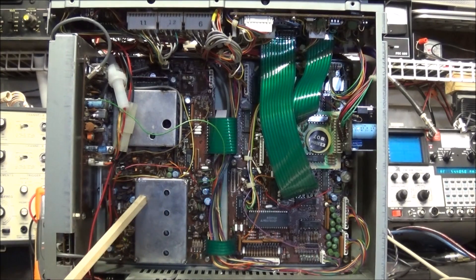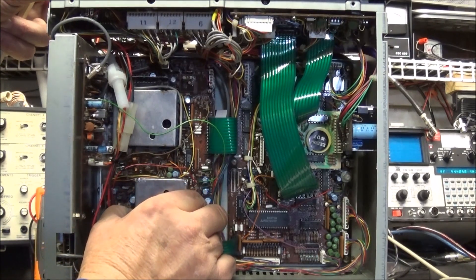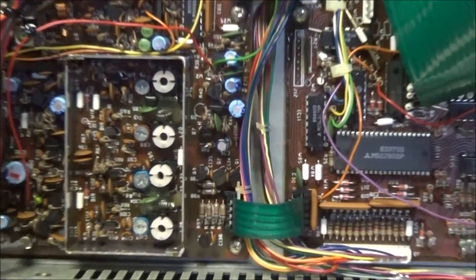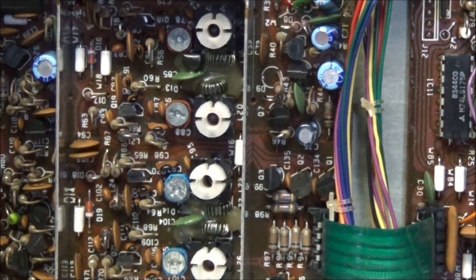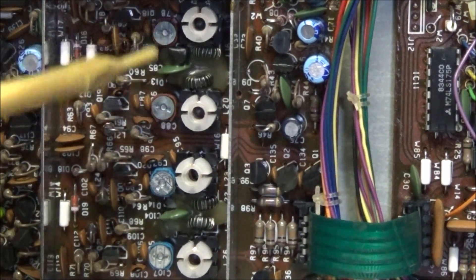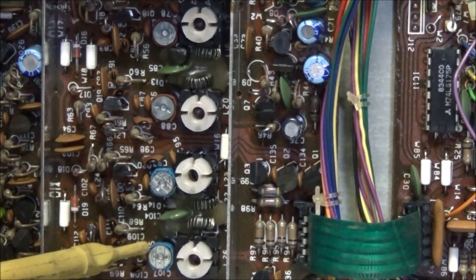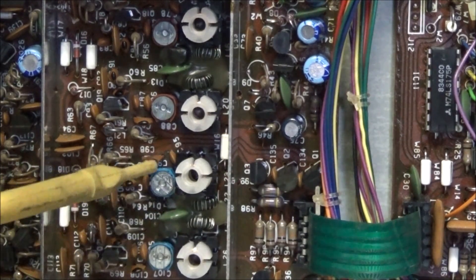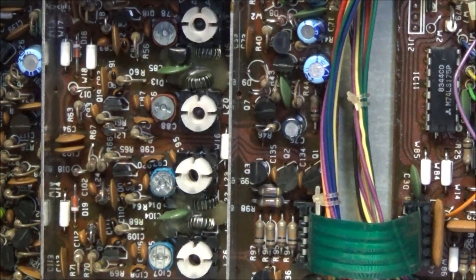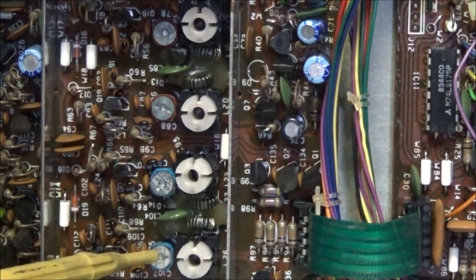The problem lies inside this can — this is your VCO can. Inside you'll see trimmer capacitors in the range of around twelve picofarads. These capacitors are plastic, not ceramic. What happens is over time, plastic ages and as it does it becomes loose and brittle, it expands, and it causes several different problems.